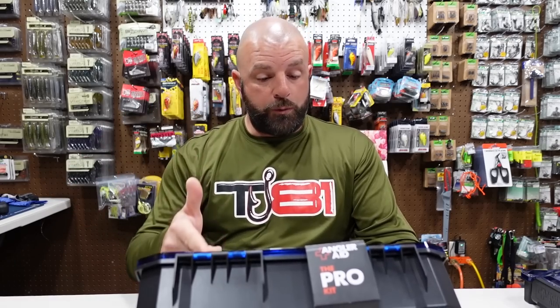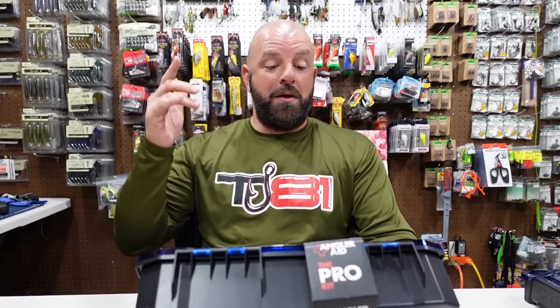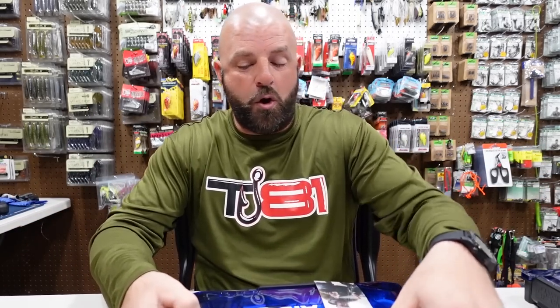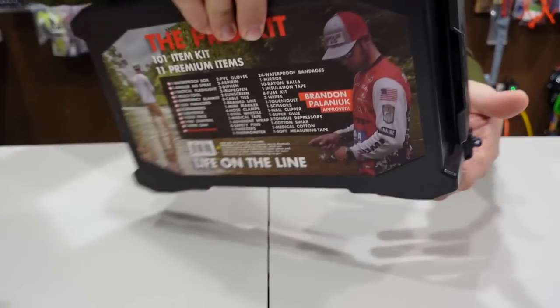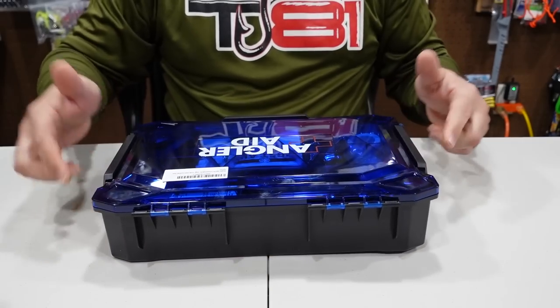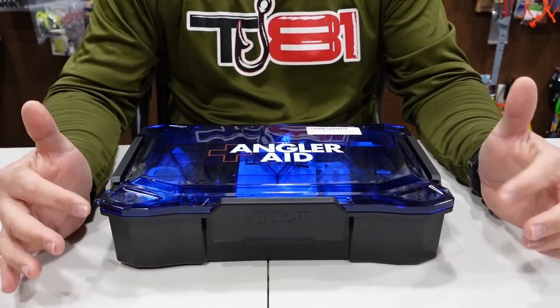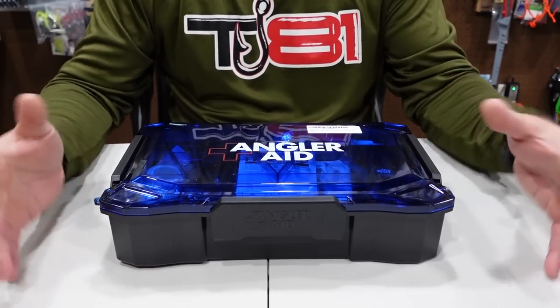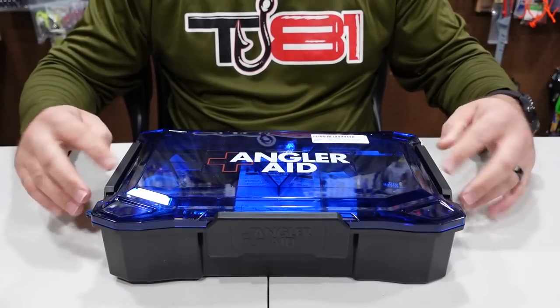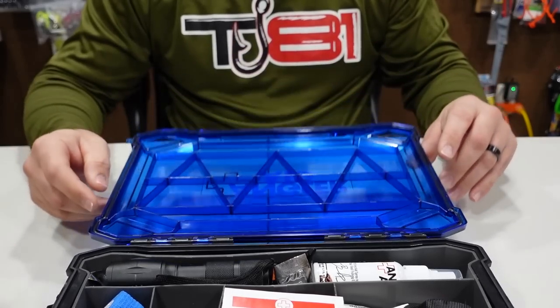The Pro Kit features 101 premium products in a waterproof box: Angler Aid spray, tactical flashlight, multi-tool, emergency blanket, 550 paracord, carabiners, light stick, cold pack, fire starters, and a wire saw — a lot of useful items, not just band-aids. The box has three latches — two on the sides, one in the front — and an upgraded waterproof seal with a black O-ring around the lid.